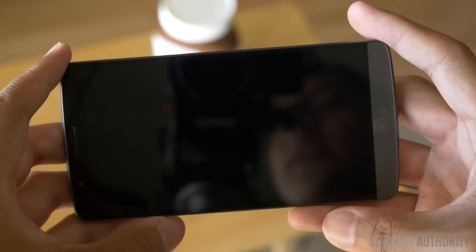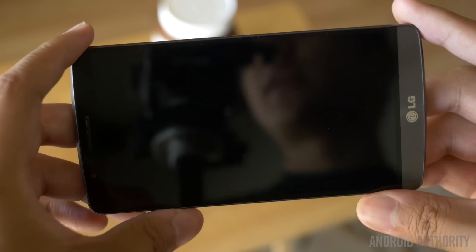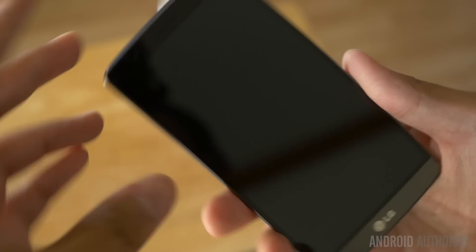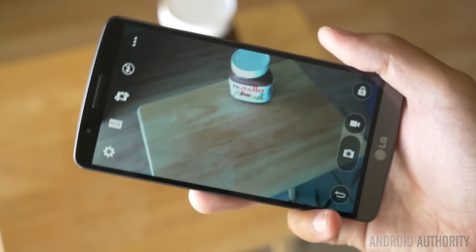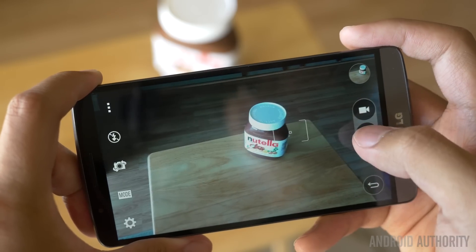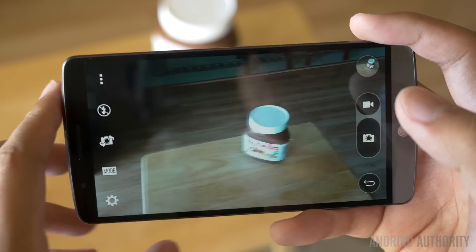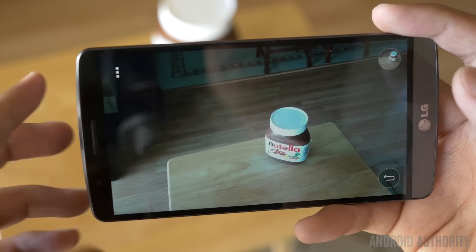One reason why this is a big deal is that the camera app gives you tools to get a shot off really quickly. For example, if I'm in the locked state, I could just hold the volume down button on the back and go straight into the camera interface. We can just tap to where we're going to be focusing and get a picture off — that's really quick.